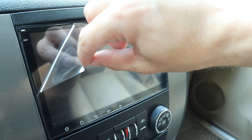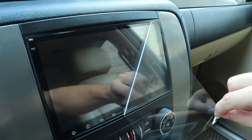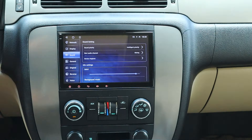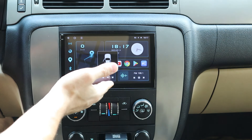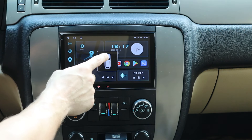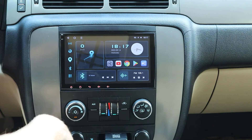Reinstall everything. Everything works so far. It's been a couple of days and I am very impressed with this unit. Let me go ahead and go through all these functions.